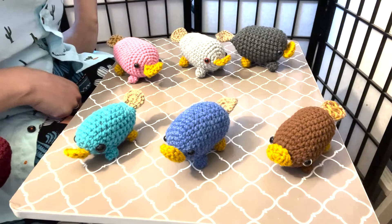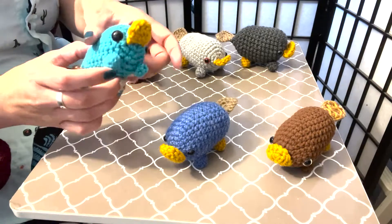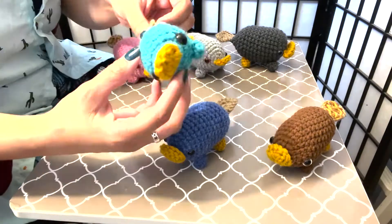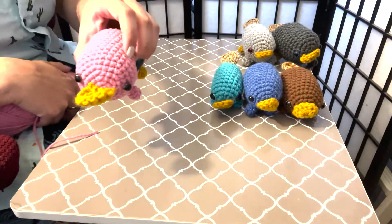Hello there! Today I am going to attempt a crochet video tutorial. A friend of mine wanted me to make this platypus. After I made one, I decided to make more. So I'm going to do one of the pink ones.